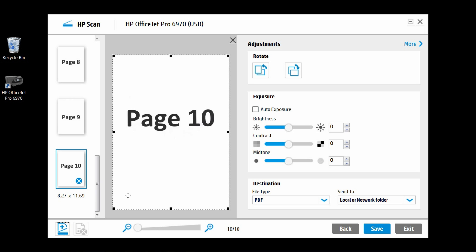So this is how you scan a 10-page two-sided document using the ADF of your printer.